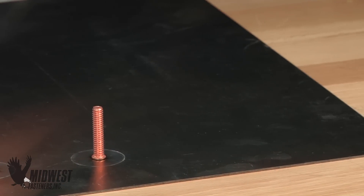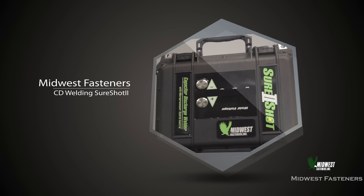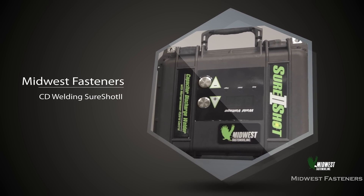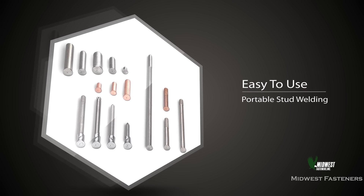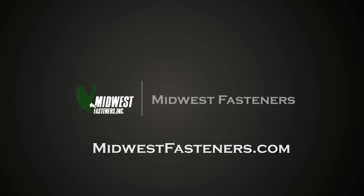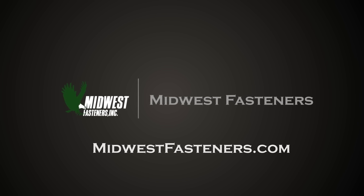Midwest Fasteners capacitor discharge stud welding is fast, reliable, and gives superior weld strength on weld pins, on weld studs, and on many types of fasteners. For more information on weld studs and CD stud welding, please visit our industry leading website at MidwestFasteners.com.